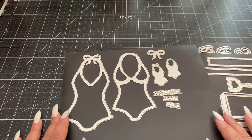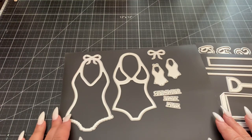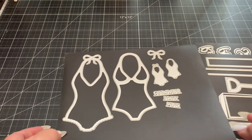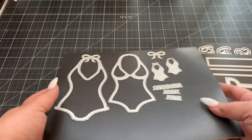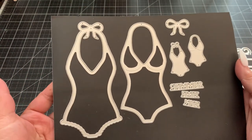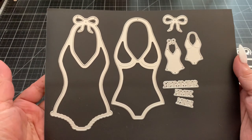Hi everyone! I want to share with you the new die sets from Scrap Diva Designs. I'll put Erica's information down below. These are her new die sets that she released in her shop. This one is called Swimsuit — it's a really cute die set, especially with summer coming up.